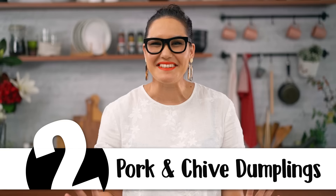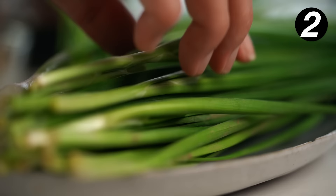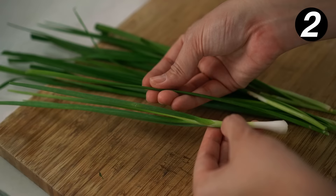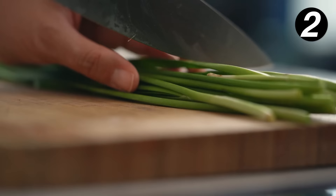Number two: pork and chive dumplings in spicy chili oil. It's time for dumplings — when is it not time for dumplings? I love dumplings, it's like my favorite food group. We're going to be making a northern Chinese style dumpling today, starting off with some garlic chives. These add a really distinct flavor — kind of a mix between garlic and spring onion. They have a very flat leaf compared to the round spring onion. Find these at your Asian grocer. If you can't get them, just use spring onion and add a little bit of grated garlic. Really worth seeking them out though.